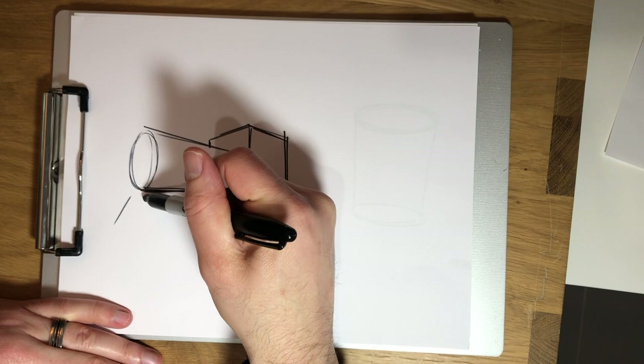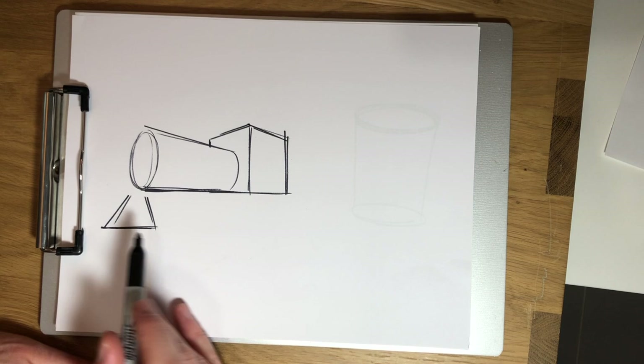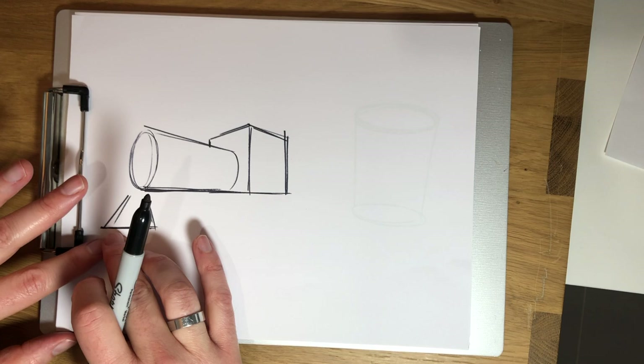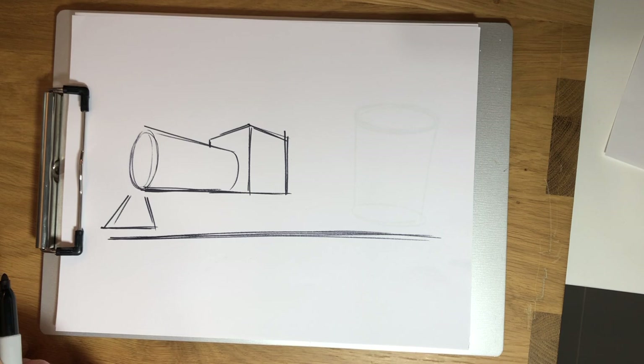Underneath the boiler in the very front is something called the cow catcher. That's that kind of triangular, pointy thing in the very front of the train that will move anything that's on the tracks off the tracks. And then below the cow catcher is going to be a little bit of a space and then the tracks. So I'm just going to draw a nice straight line a few times — that's going to be our tracks.